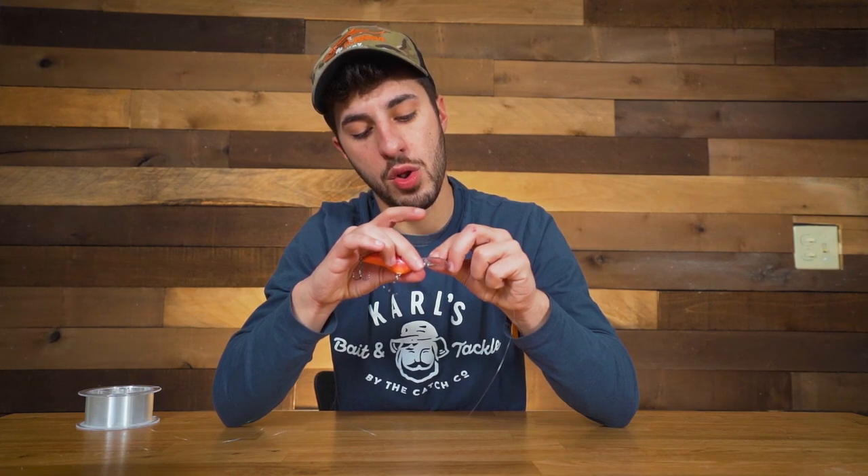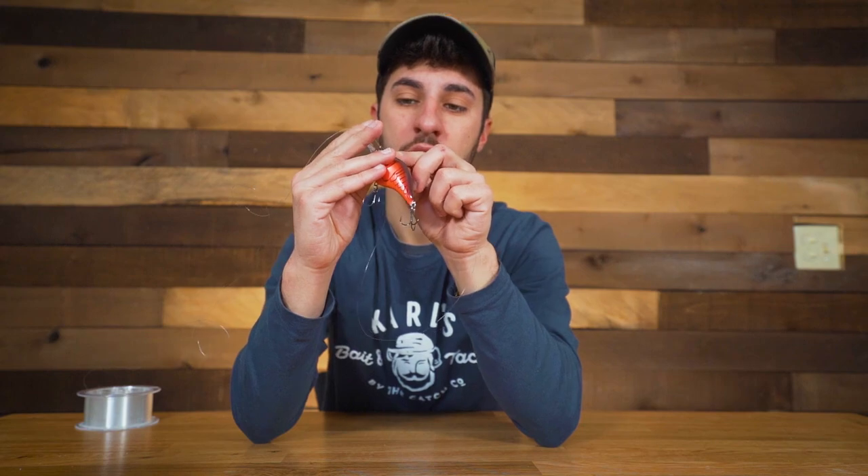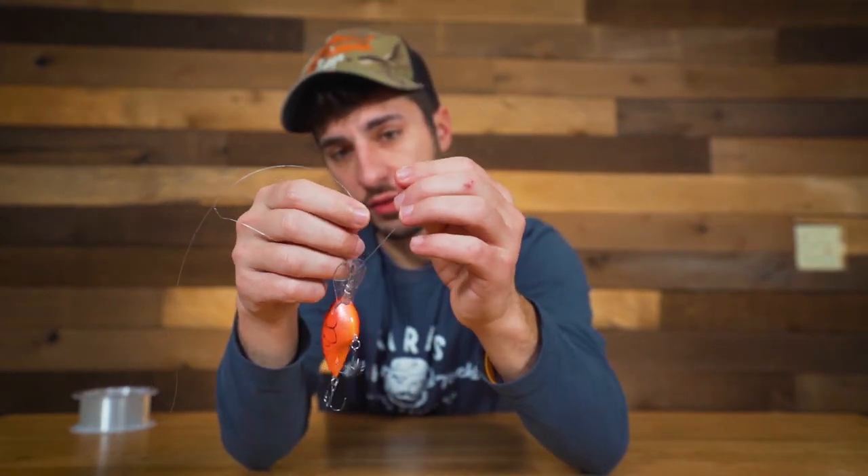We're gonna take the end of this line and feed it right through the loop on your crankbait, going all the way through and making sure you have a bunch of line left over. Then take that tip of line and go right back through where we just came from — all the way back through — so you've essentially made a loop. You'll have a little loop, the access string, and the main line. Take that loop and tie a standard loop knot.